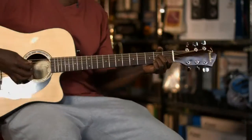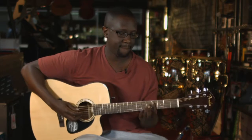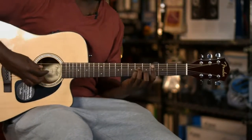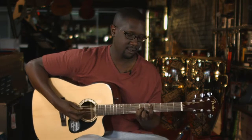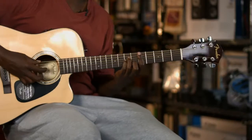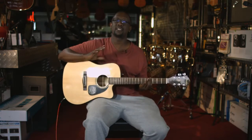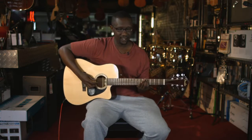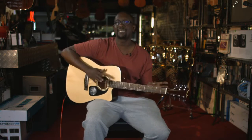Now the whole song together. And that's Jacaranda Tree — basically that's the whole song. It's just those two sections playing back and forth. If you want to learn the lyrics, I already have a lyric video. But basically that's the whole structure of the song.